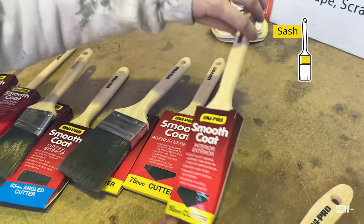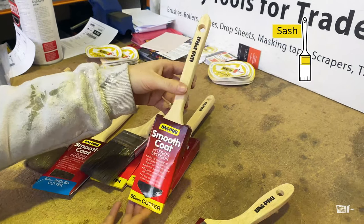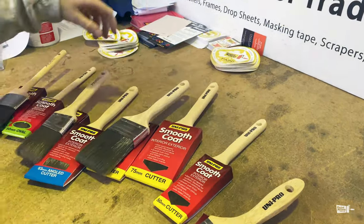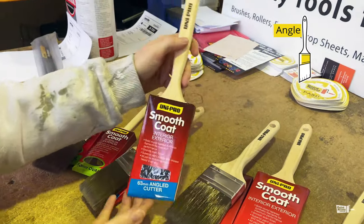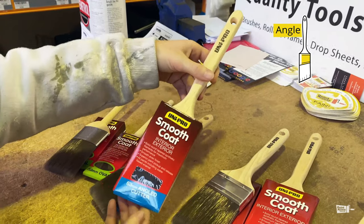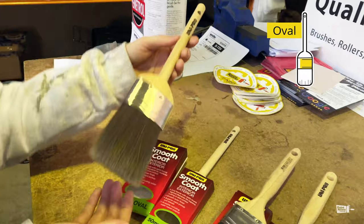This one in particular is great for cutting in feature walls, or even cutting in on doors and window frames. Then you have the angled cutter — it's similar to the standard cutter but it's angled, which just makes it a bit easier, especially for a DIY crowd.